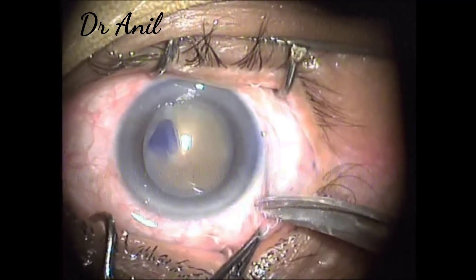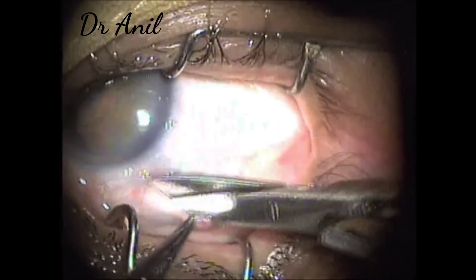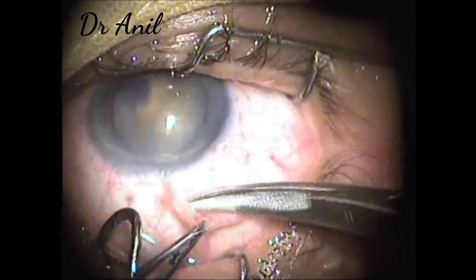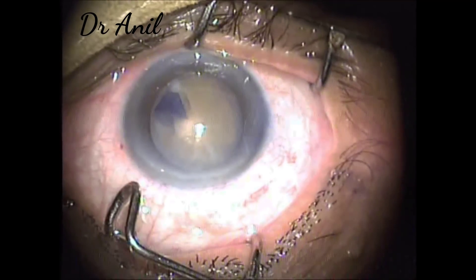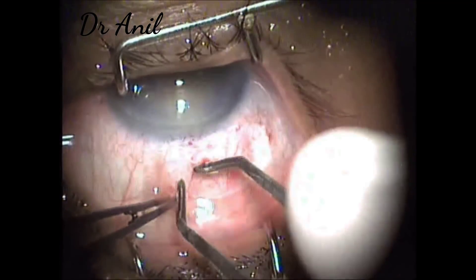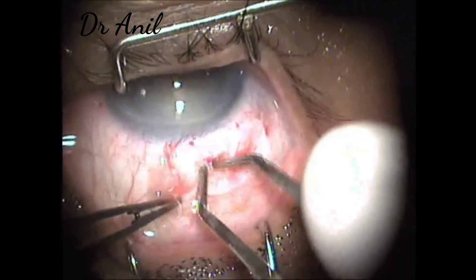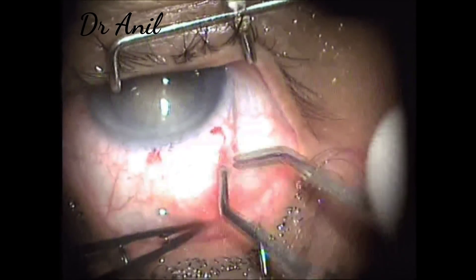A fornix-based conjunctival flap is made, and around 6.5 to 7 mm of conjunctiva is incised. Now cauterization of the vessels is done with bipolar cautery — wet-field bipolar cautery — just taking care to cauterize the vessels only, not charring the sclera.